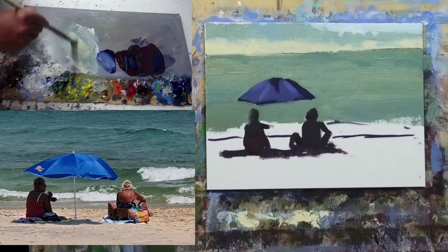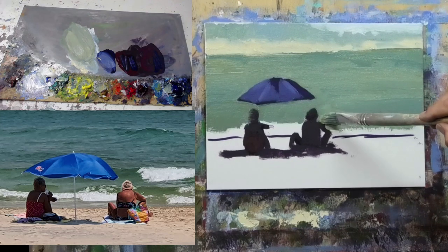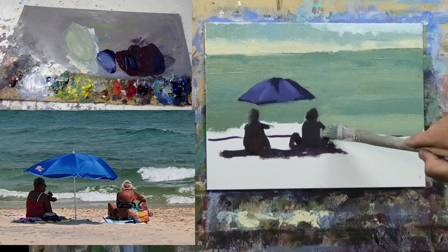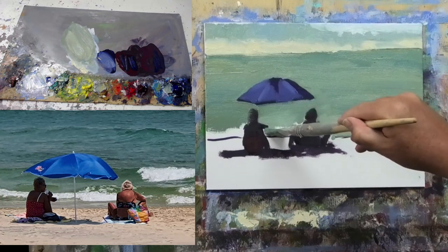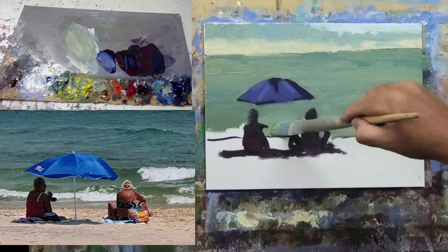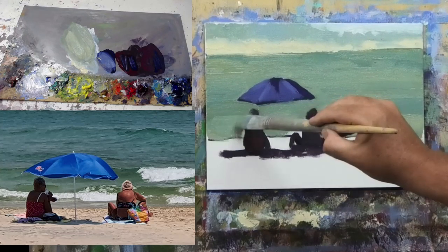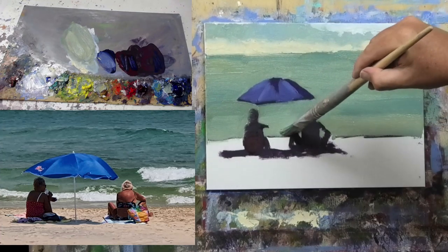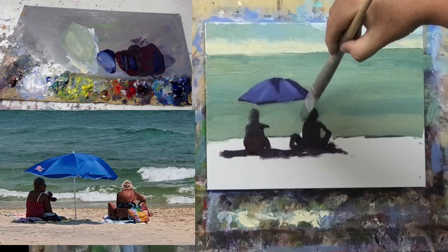As the water gets closer to the shoreline, I'll lighten it off with more white and yellow ochre — as the water gets shallower you get more sunlight bouncing off the sandy bottom, so it gets a little more yellow ochre on that side.